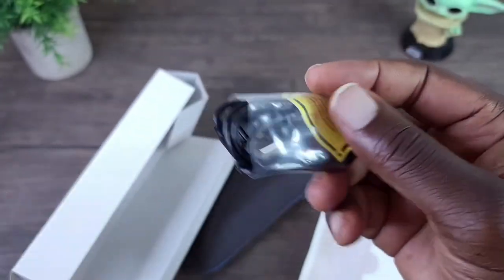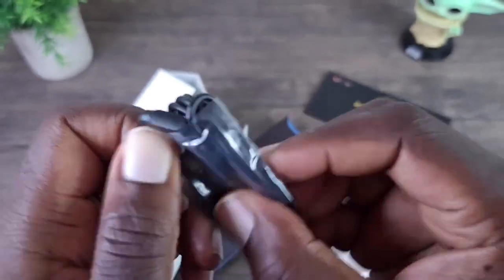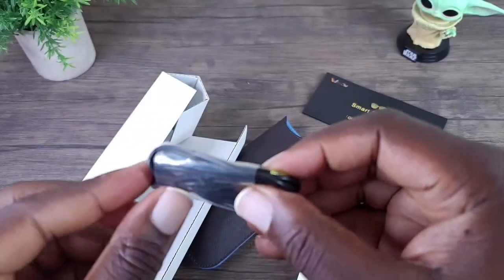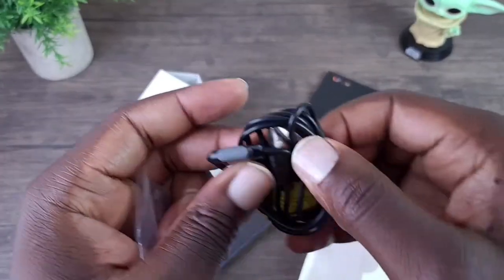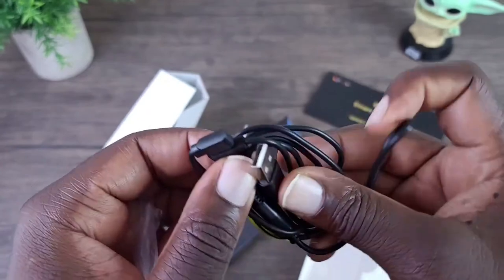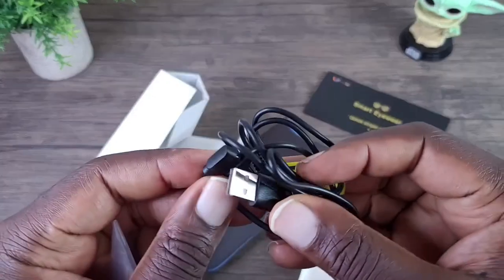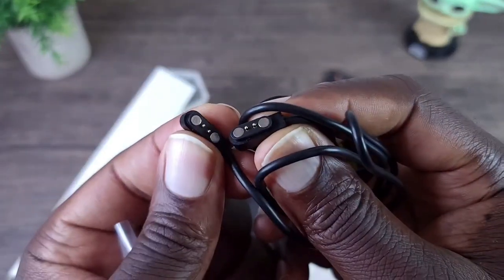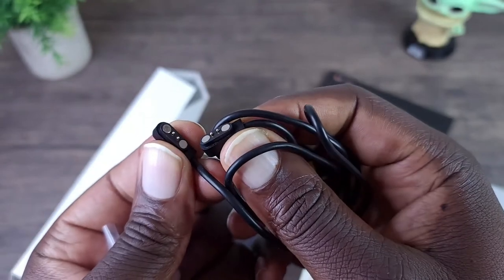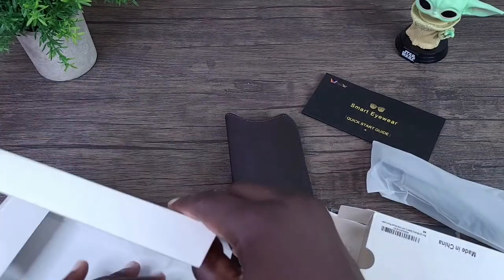There's your charging cable. Let's take this out. You have a Type-A to magnetic contacts charging cable. Let me clean all this up and let's have a closer look at the smart glasses.